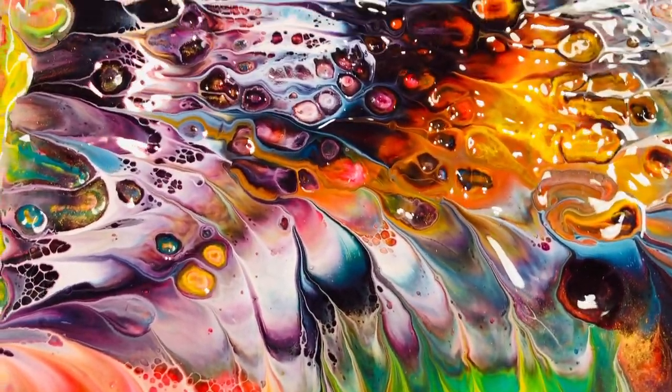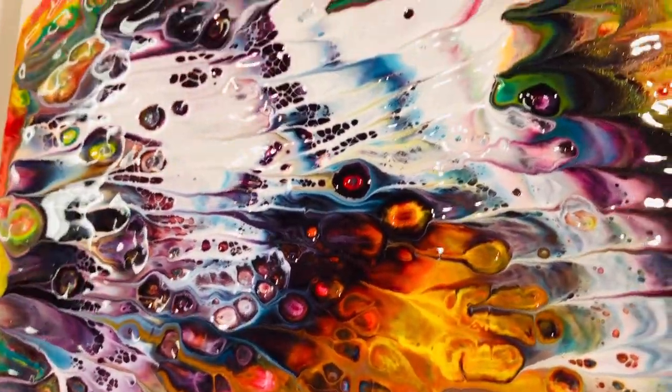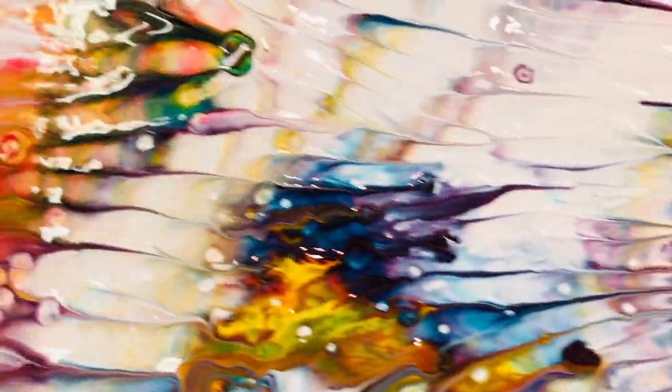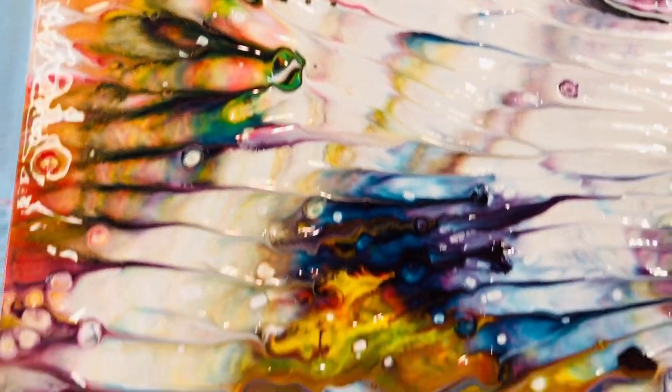It's just given me so many more ideas for other things. But there you go — I love it. So, wait on for the dried photos at the end.